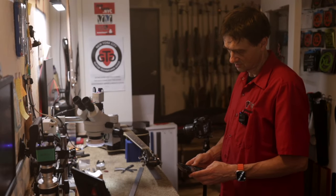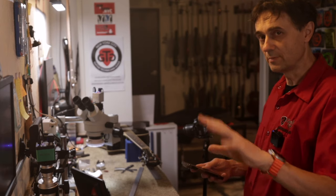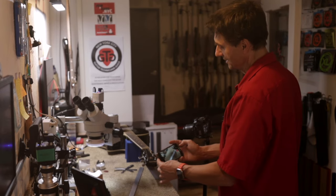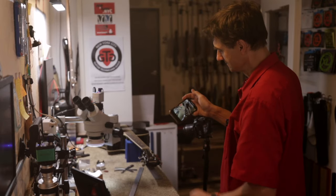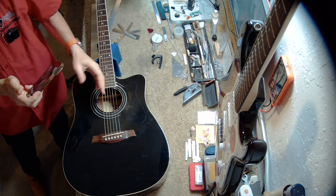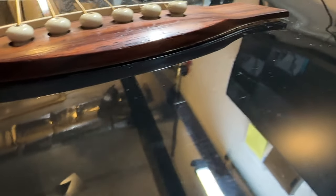You can't polish a turd, but you might be able to wrap it in gold foil and then polish that, and then you might even be able to sell it. It's still a turd, but it looks pretty. Let's look at this guitar. First thing I look at when I put an acoustic guitar on the bench is the bridge — I look behind the bridge. So let's have a look at that.